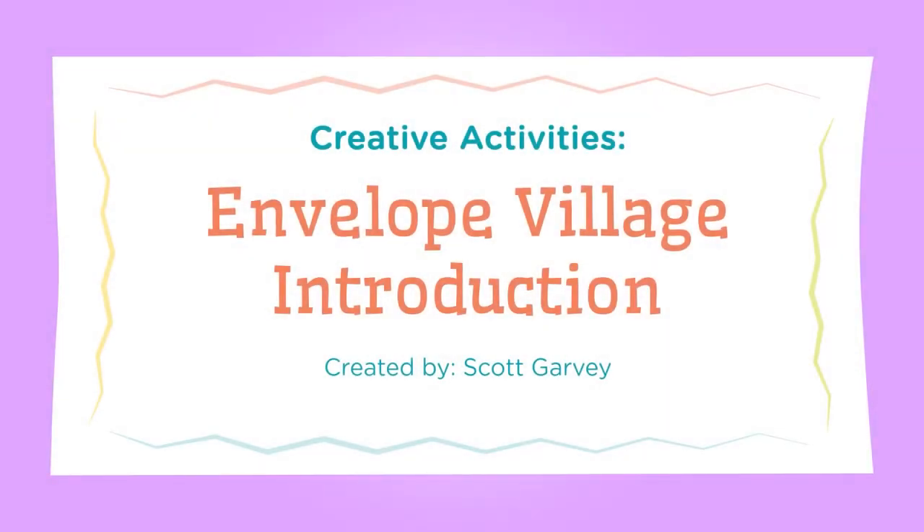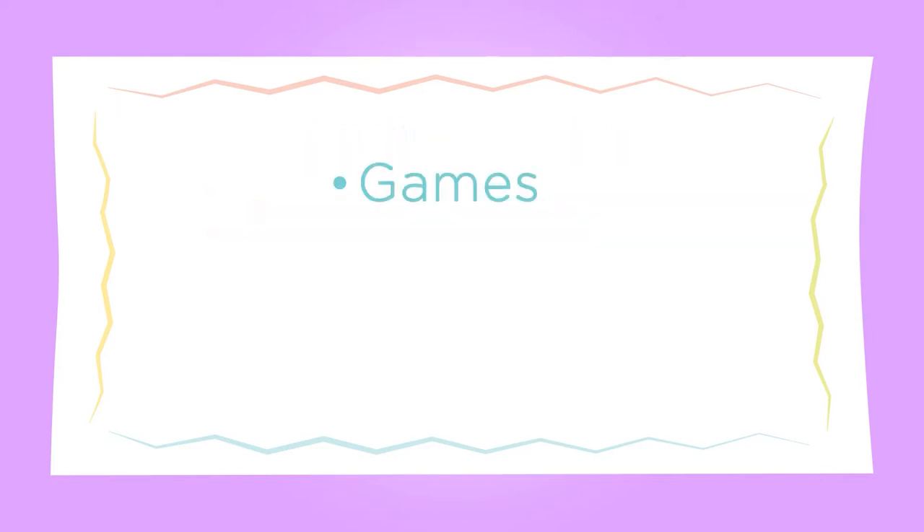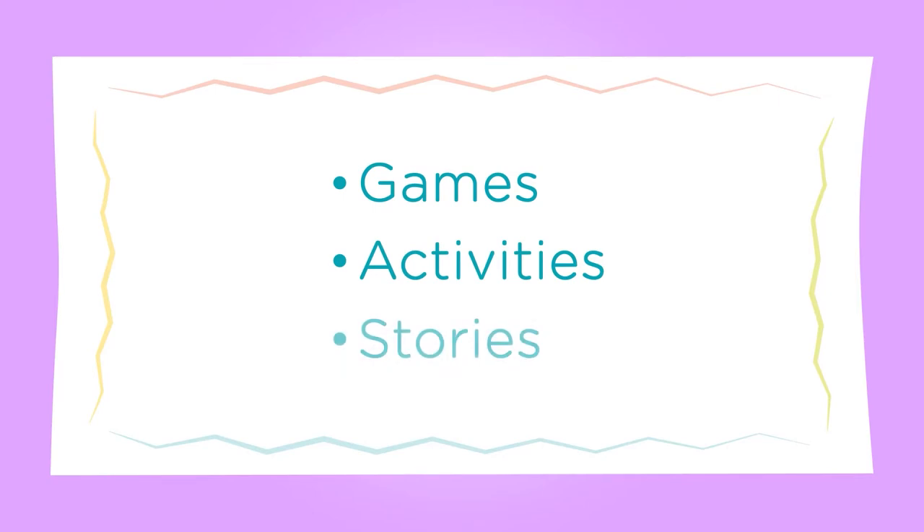Hi, I'm Scott, and I'm going to share with you some ideas for doing art activities to help set the stage for further learning through games, activities, and stories.